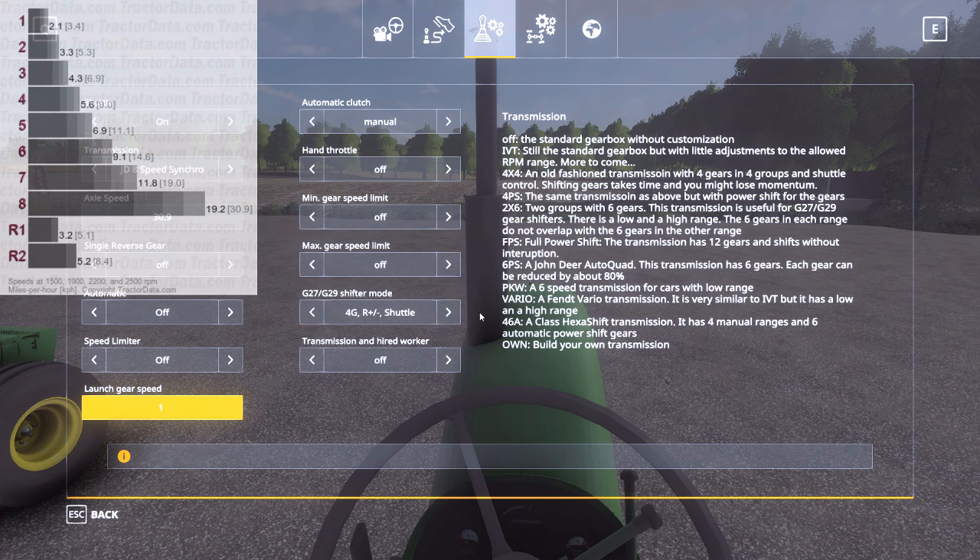For the shifter mode, I've got four gears, range plus and minus, and then shuttle. I find it's a lot easier to use the shuttle than to try and get the 6-speed shifter into reverse. Basically the way it works is 1, 2, 3, 4 are your gears, and then when you go over to 5 and 6, that's your range up and down for your stations.